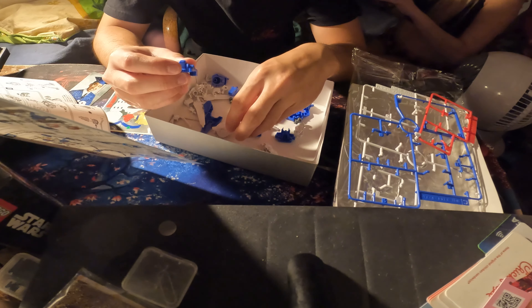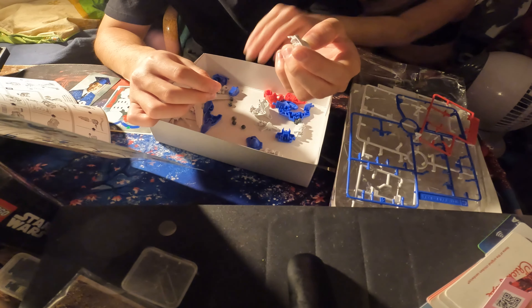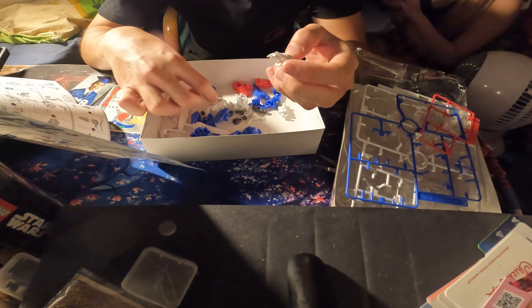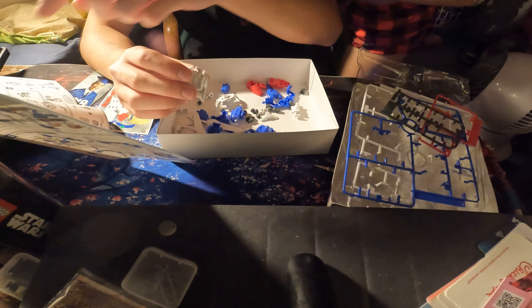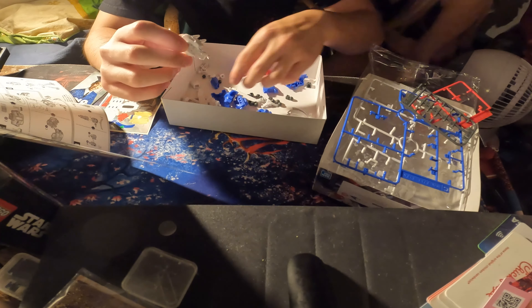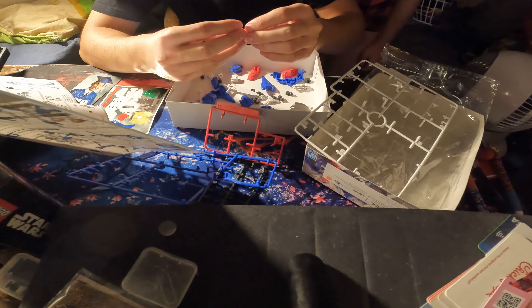I cannot tell what piece is what piece right now. I see this piece right here — goes with the head. Which one is the head? Which one is the head? And then that's the head piece I'm looking for. Oh, you build the head. Oh, this! Couldn't even tell, bruh.